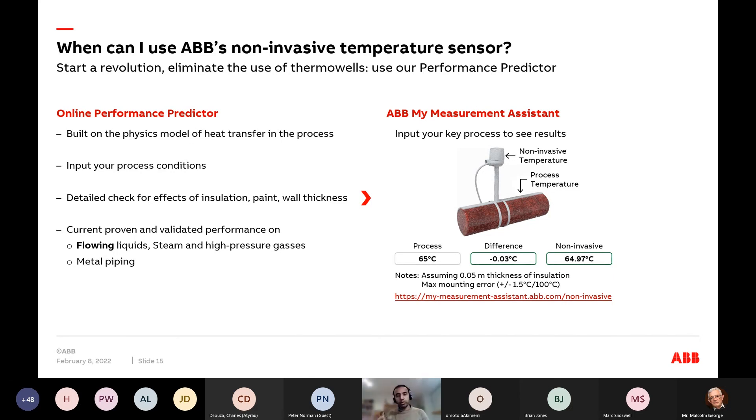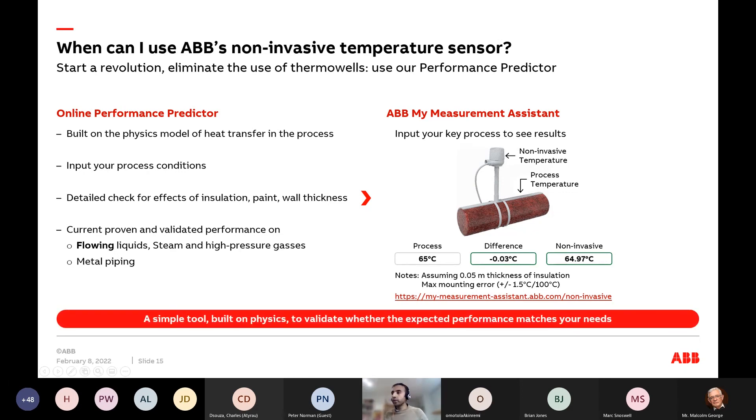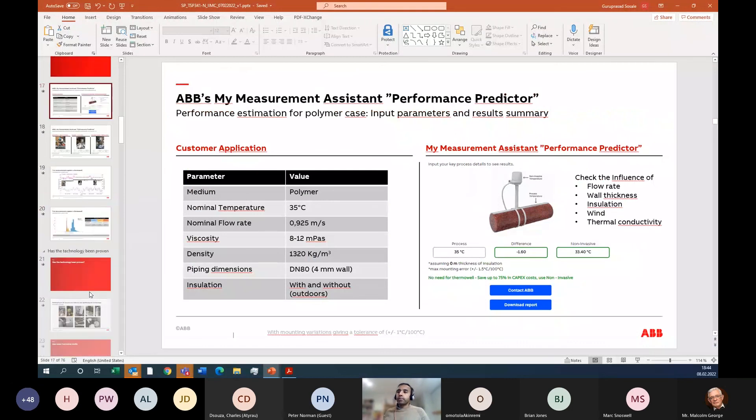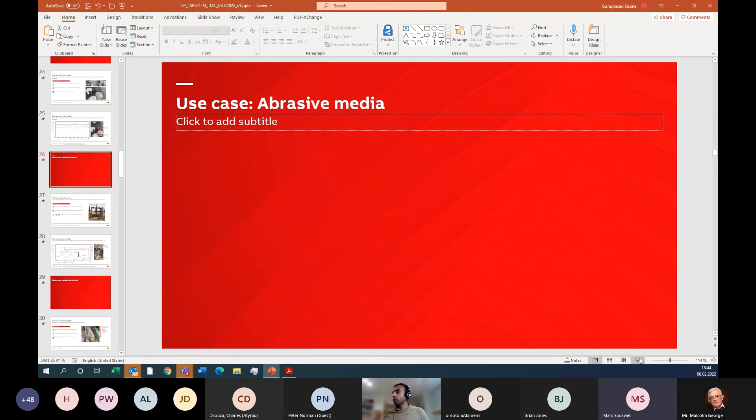What you see in the tool is what you and your customers should expect from this kind of measurement. It's a simple tool built on physics — and Mark will put the link in the chat for the My Measurement Assistant performance tool. We'll just answer a couple of questions before moving on — I'll open the floor and then jump between slides as we go forward.